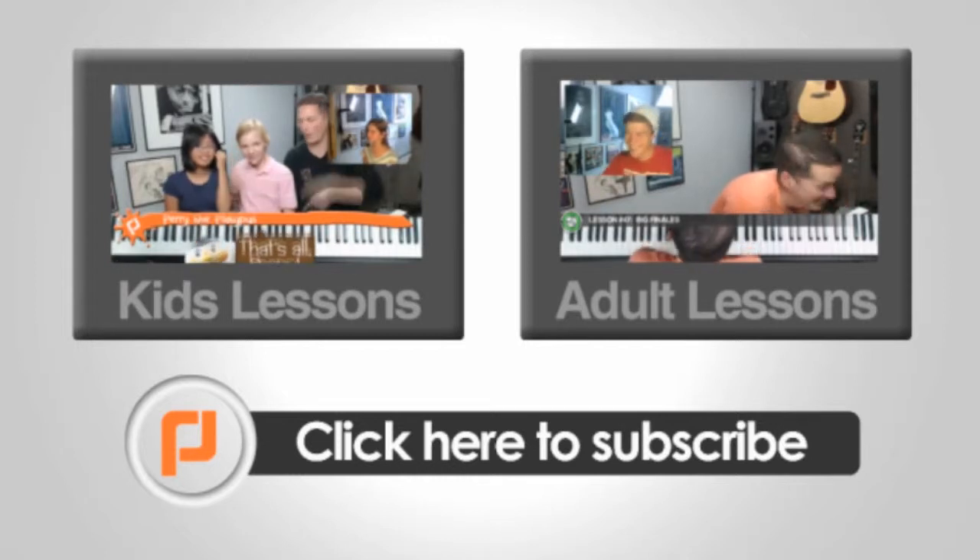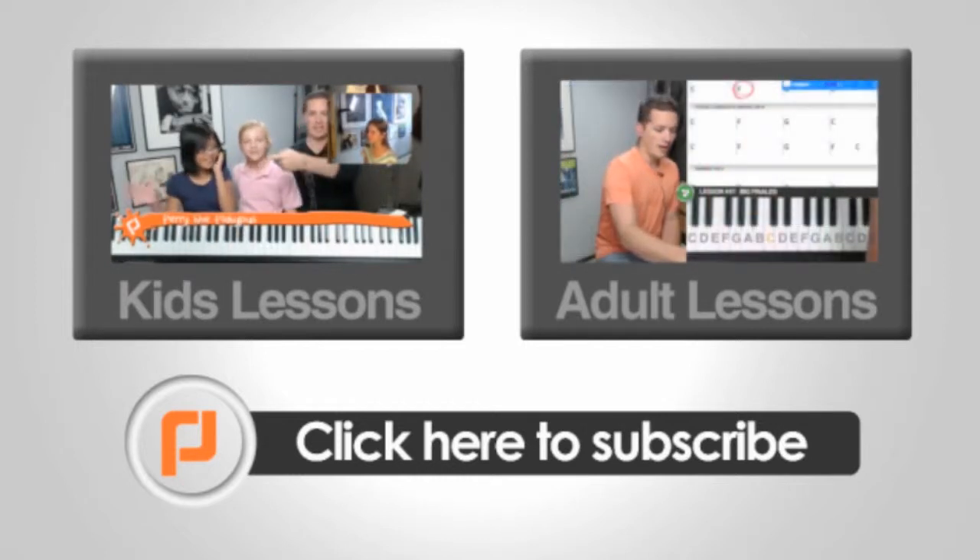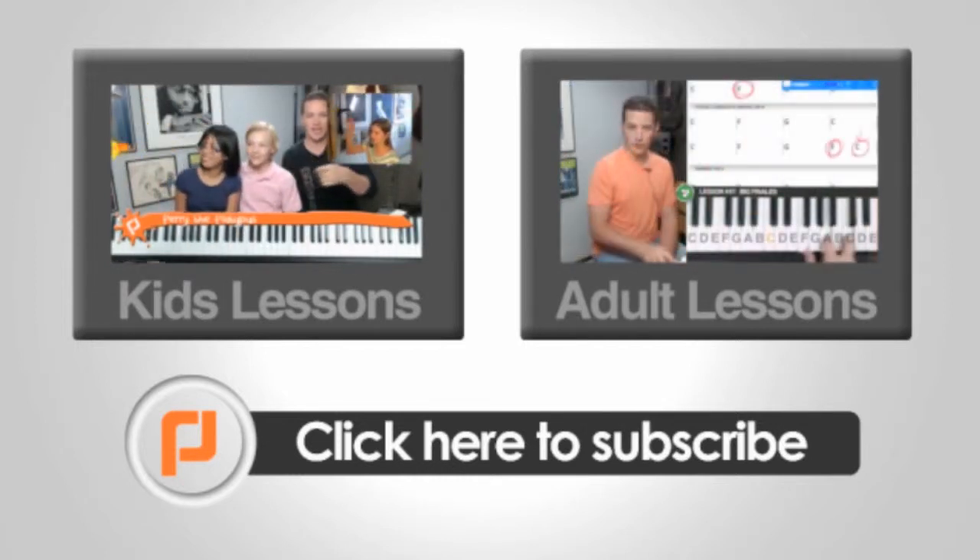Now click left or right for online lessons, or subscribe to keep up to date with the latest Non-Piano Live YouTube clips.